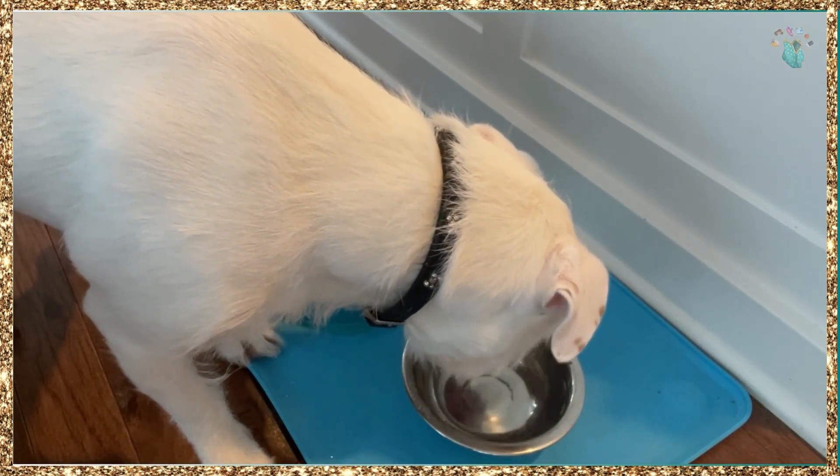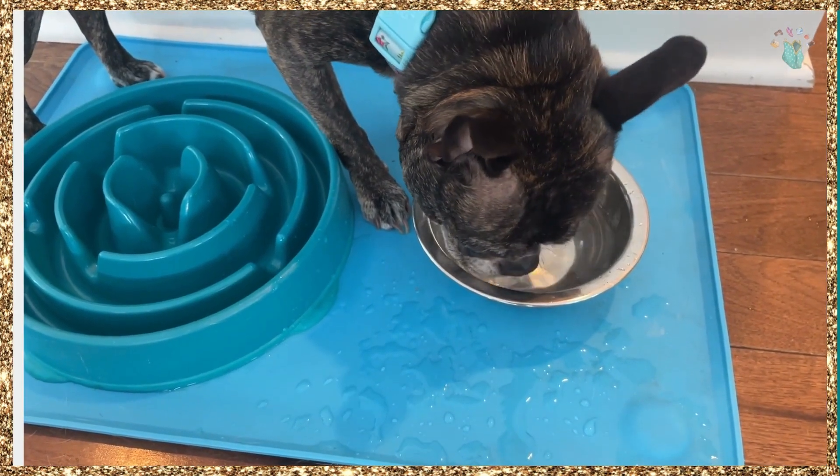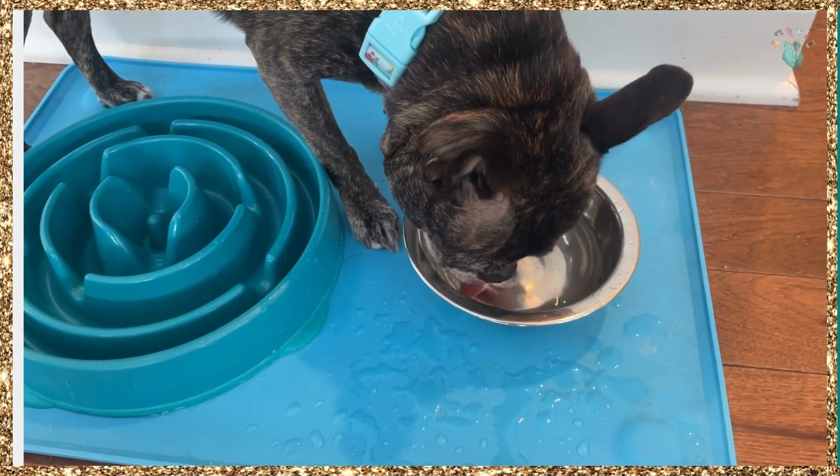As you can see, both of my dogs really liked it — they drank all the water. I don't know if they noticed the taste, but they definitely finished it. So this is something I'm going to include in their daily routine.